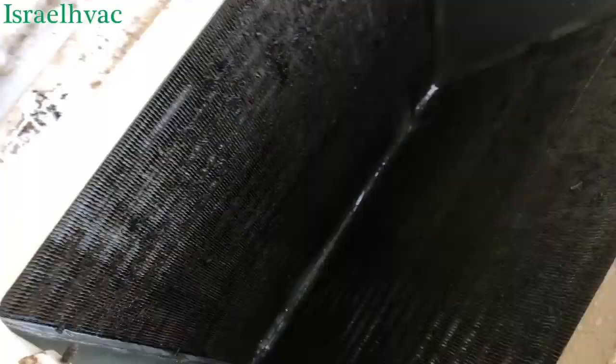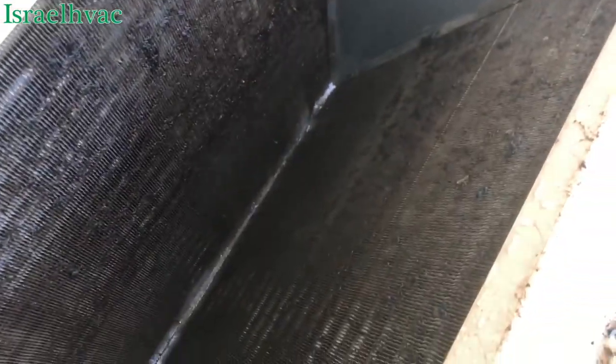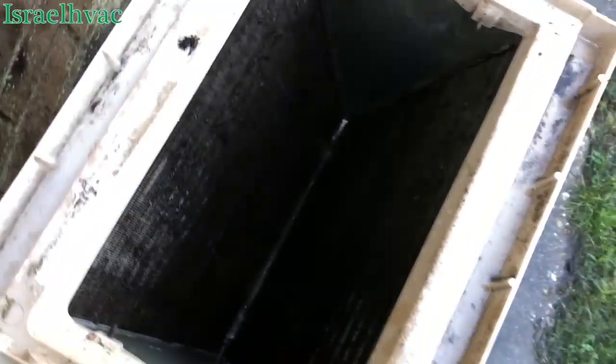All right, we'll get that thick stuff off with the hose and put some cleaner on it. All right guys, I got the heavy stuff off. We'll put some cleaner to it now and let it foam. That thing was nasty.